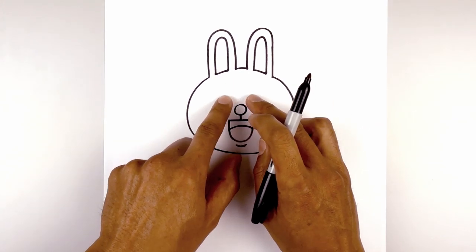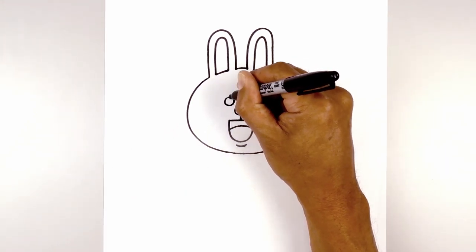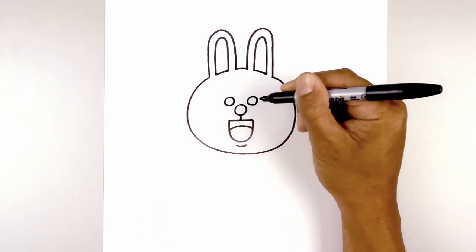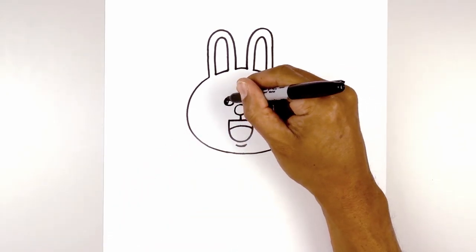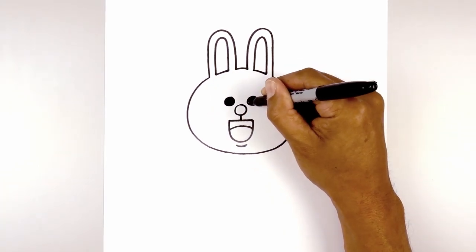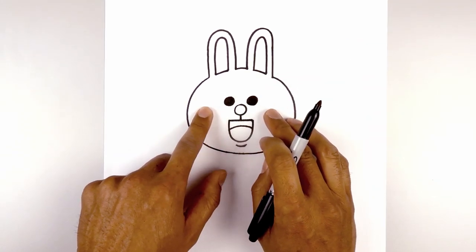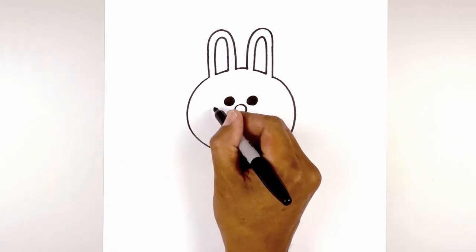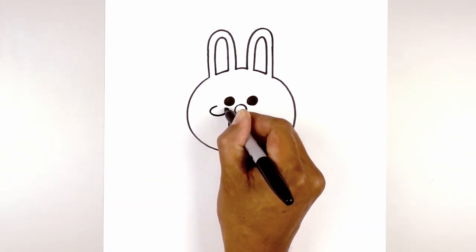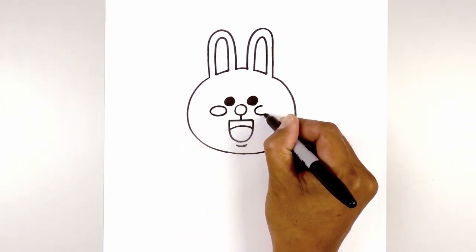Now from the nose, we're going to move to the side and up and draw two small circles for the eyes. We'll start on the left side, then line this up on the right and do the same thing. And then we're going to fill the eyes in black. Now we'll move down and out towards the side and draw two small ovals for the cheeks — start on the left side, curve around and back out, then line this up on the right and do the same thing.